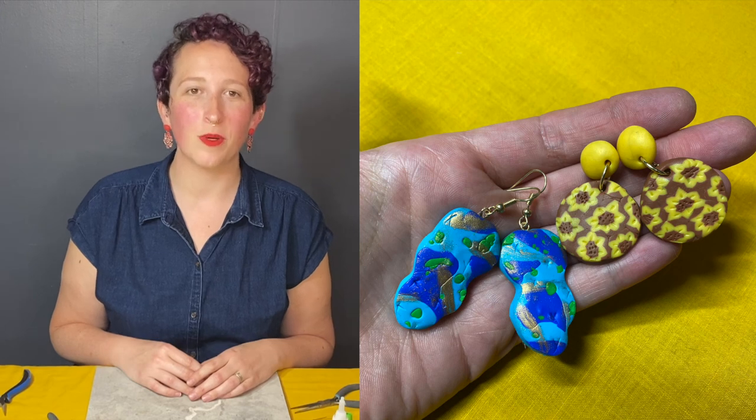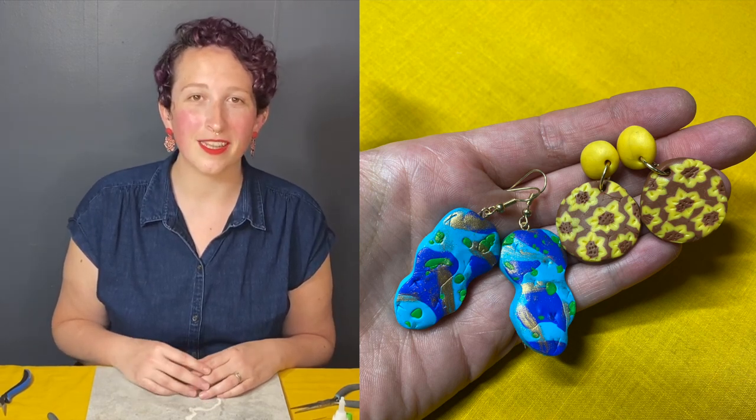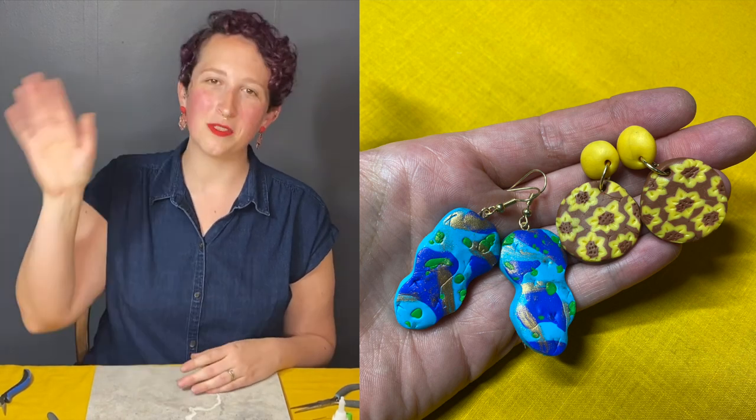I'll post a photo of what these look like in my ear. You can look at Instagram or Pinterest for ideas — it's really cool to see what artists are doing with polymer clay earrings right now. They're really popular and there's a huge range of them. I hope you play around with it and make some earrings that you like. If you want to tag me or share to your library page I'll be looking. I hope you had a great time with this class today — thank you so much, take care.